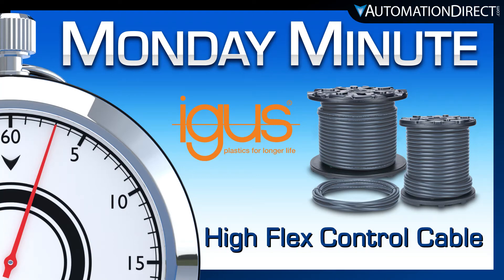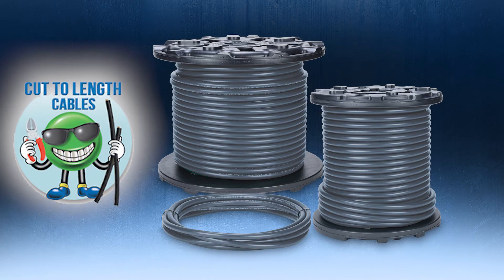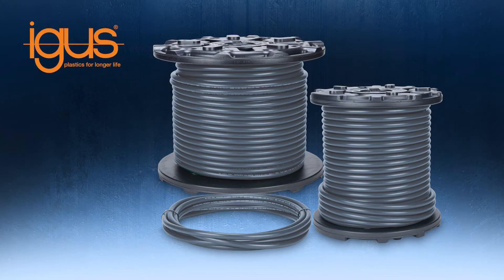Monday Minute at AutomationDirect. AutomationDirect recently added more cut-to-length cable with the launch of our new HiFlex Continuous Flexing Control Cable from IGUS.